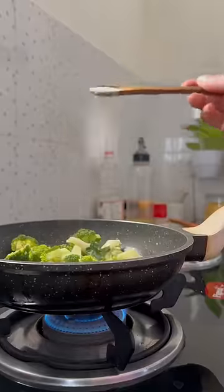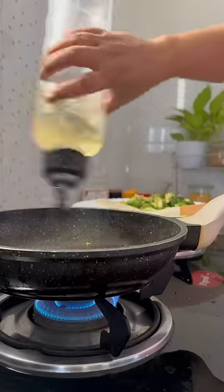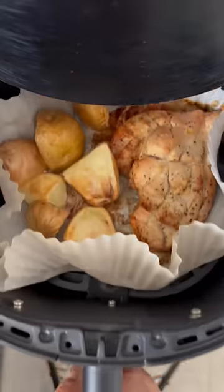I sautéed broccoli with salt and pepper, and then in the same pan I also sautéed beans with salt and pepper. And by that time my aloo and chicken were baked — and they were so delicious!